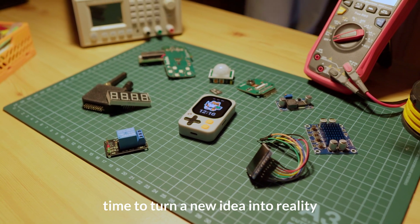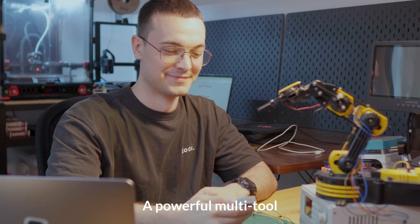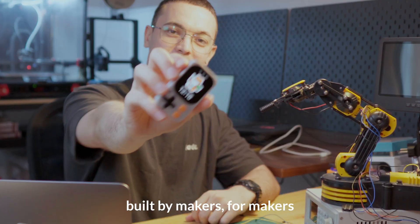Let's go, Hammy! Time to turn a new idea into reality. Meet CodeDot, a powerful multi-tool built by makers for makers.